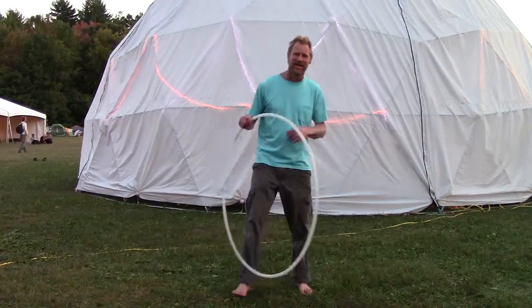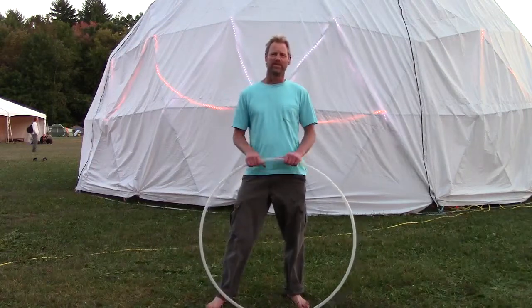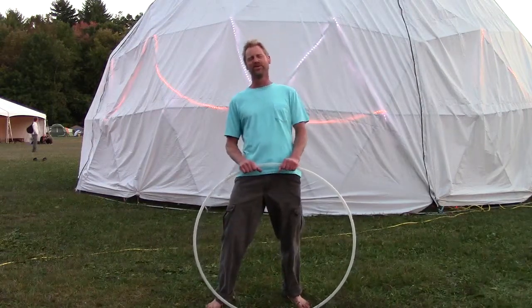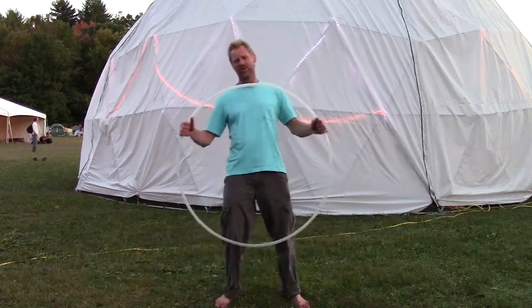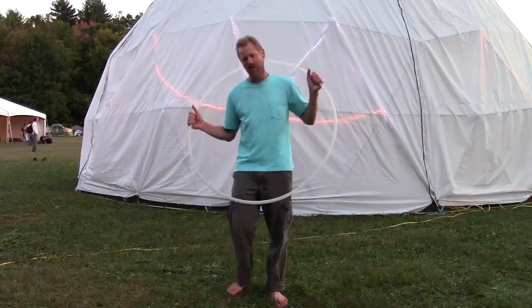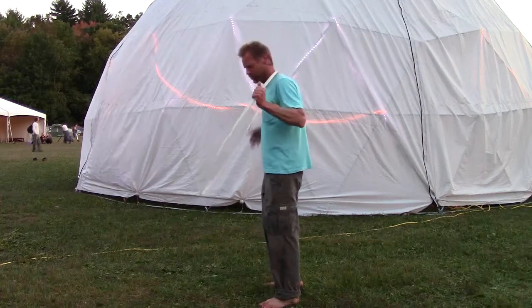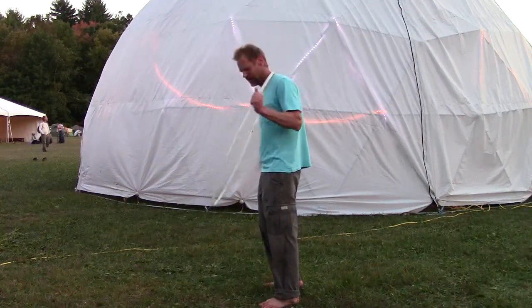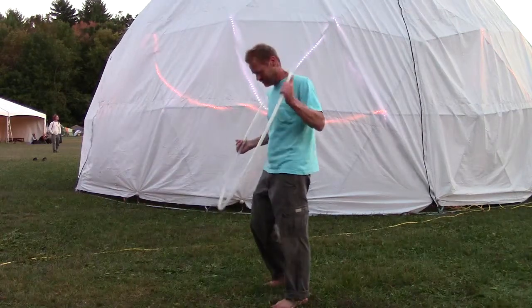Hi, I'm Valdemar and I taught the vertical shoulder hooping workshop at the September 2014 Wildfire. So here's a recap. The start of vertical shoulder hooping is not quite vertical. If you look at it from the side, when we start around our neck, the hoop is tipped out very slightly, and that lets it go by various body parts that are sticking out.